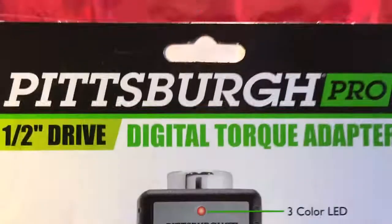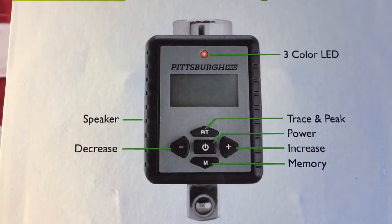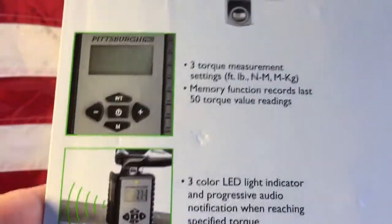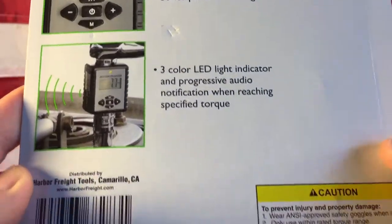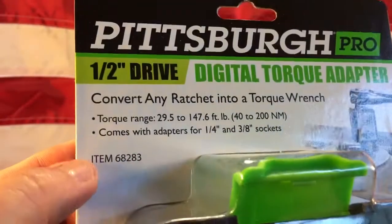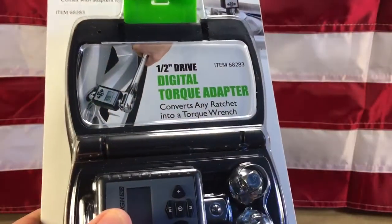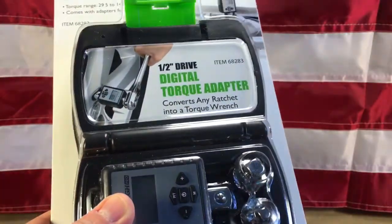Just to show you the back here — three-color LED and so on. The item number is 68283. I'm going to cut away really fast and get this out of the package and let you guys take a peek at it.